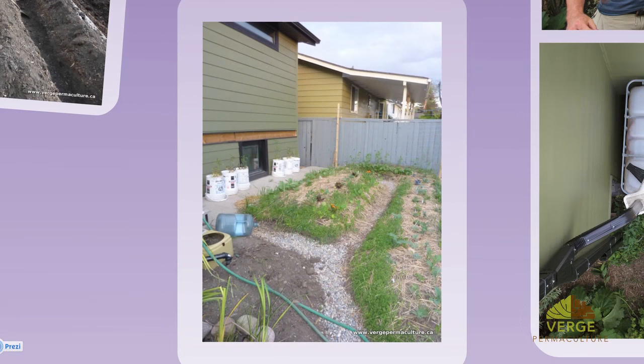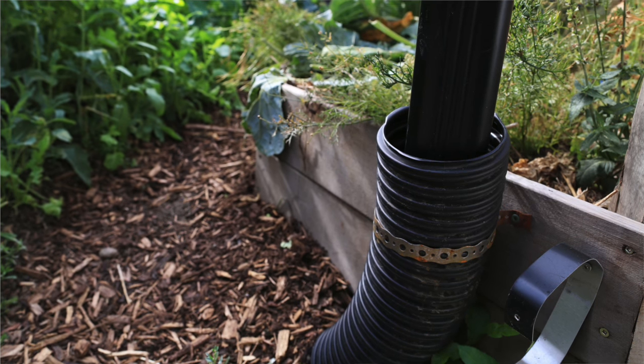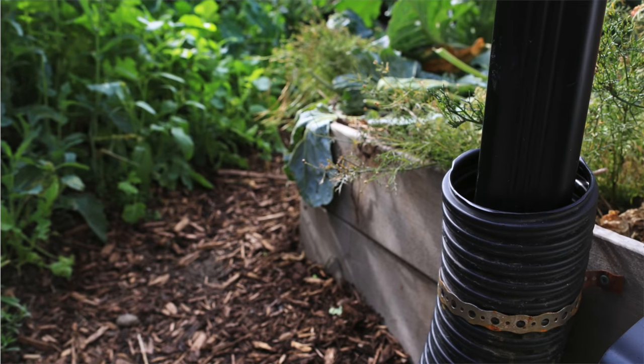What we did with the swale afterwards is we filled the trench — we put a weeping tile in there, which is a pipe with perforations all the way through it, and then put gravel on top of that. I would not recommend gravel anymore, as over time it gets full of soil and the functionality of the swale diminishes. What we've ended up using now, which we find to be more effective, is mulch. Mulch slowly decomposes around the weeping tile, and every three or four years we can excavate the mulch out and put it back onto the garden.